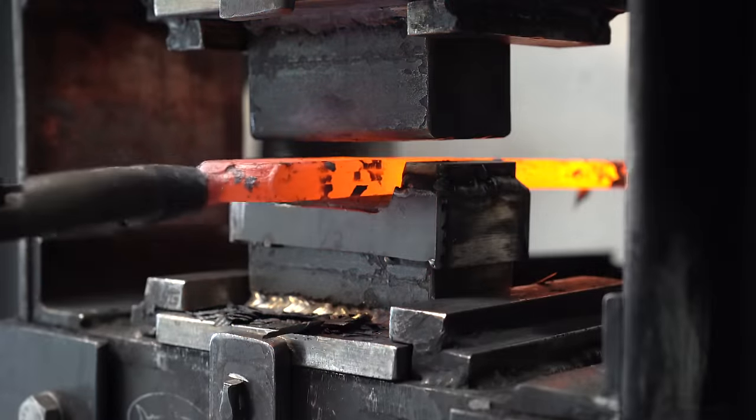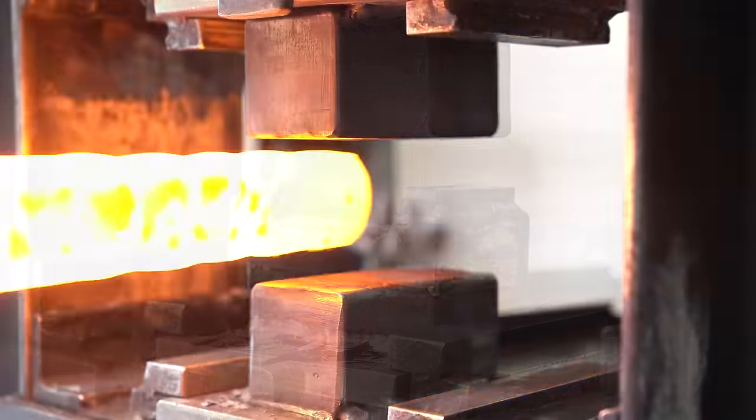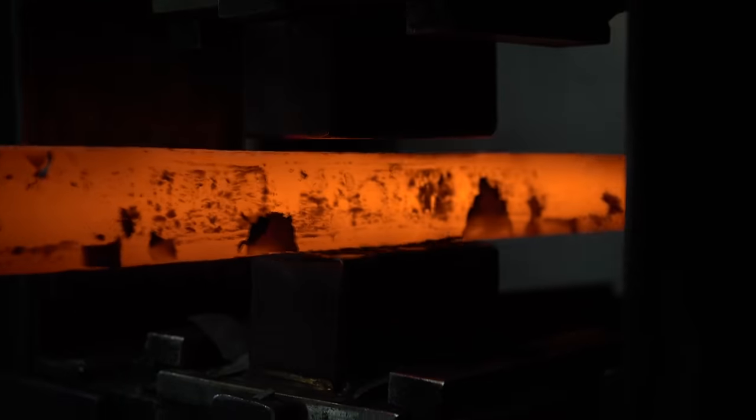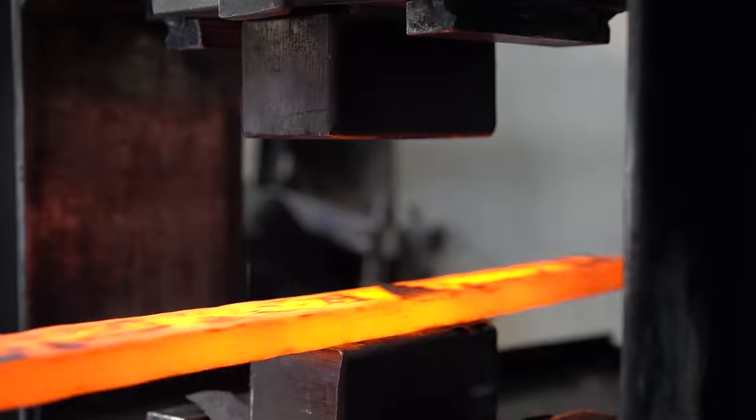I've got this billet just about where I want it. Now we're going to take it to the flat dies, get it nice and flat, make sure the corners are square, then cut it up and get ready for a restack.